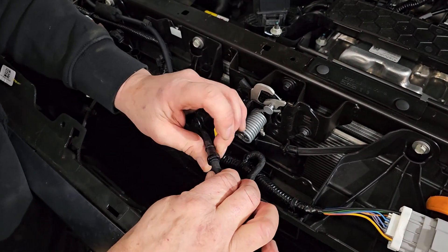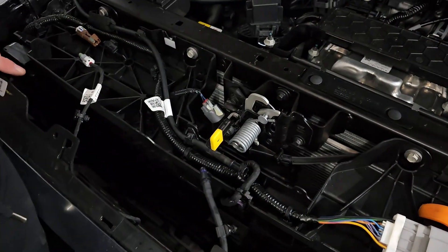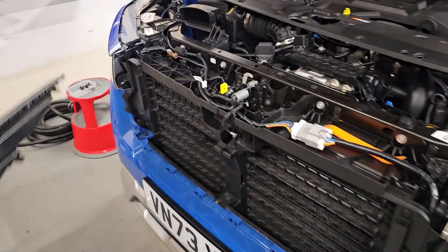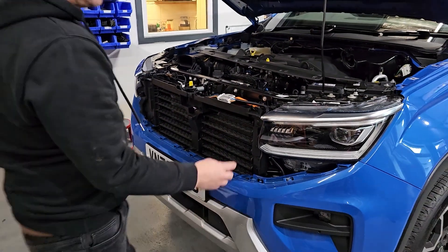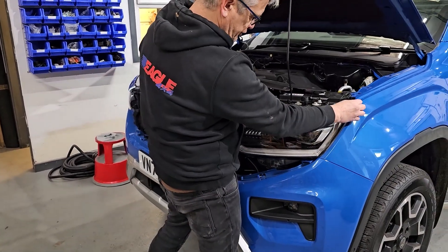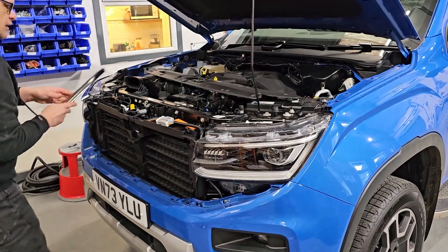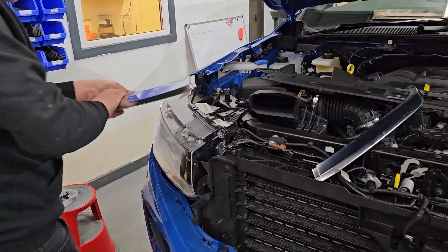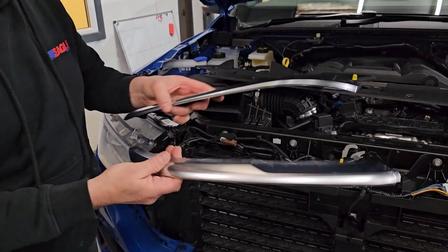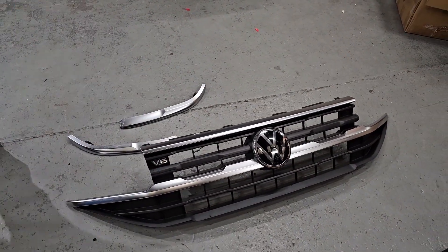Then you've got some connections to undo. You've got to unplug the camera if you've got one fitted — most of these have one — and that just twists off from there. You've also got the washer pipe. I probably should have done this before I pulled the grill off, but it's dead easy: just squeeze that and pull it apart. Then you take the grill off and put it to one side.